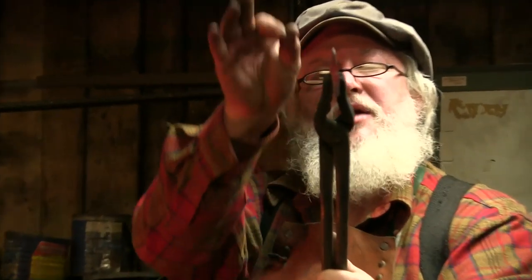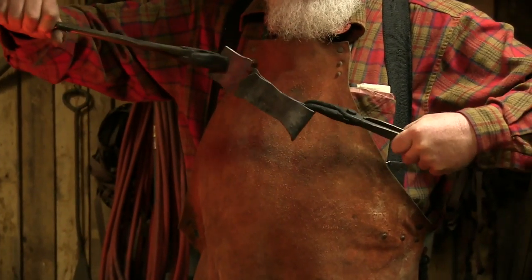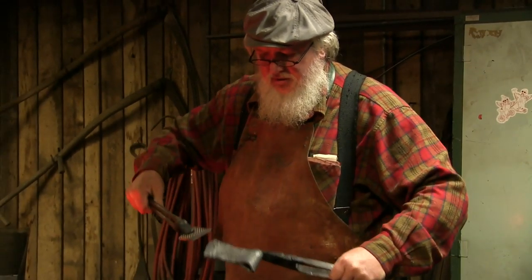So we've got that tapered down like that and that will be inserted in here. We'll heat that up and put them together and hammer that closed on it. And the teeth on the rasp will help that thing grip.